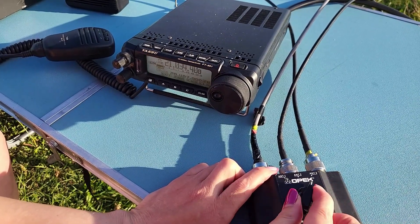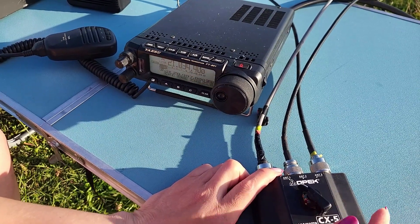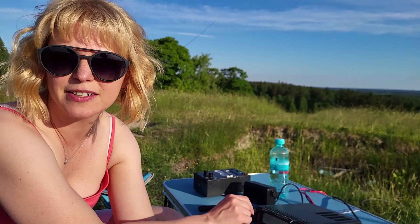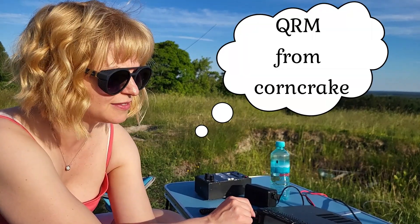Less noise. Dipole has the highest noise level. So it seems that receiving on all antennas is quite similar. Some stations are louder with one antenna, others with the second one. And maybe it depends on polarization, maybe the distance between the stations, maybe a combination of these factors, maybe something else. I don't know.